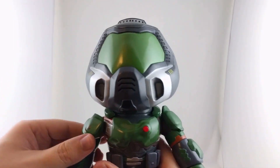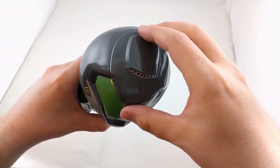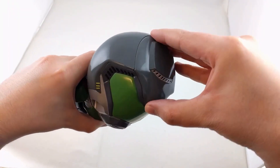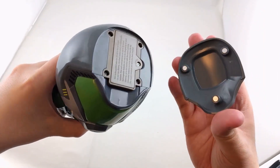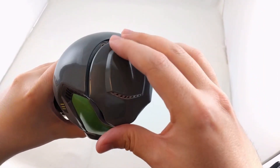The top of the head opens to reveal the battery compartment. It's just held there with magnets, but it's pretty well hidden, and with the batteries inside it plays the E1 M1 hangar theme.